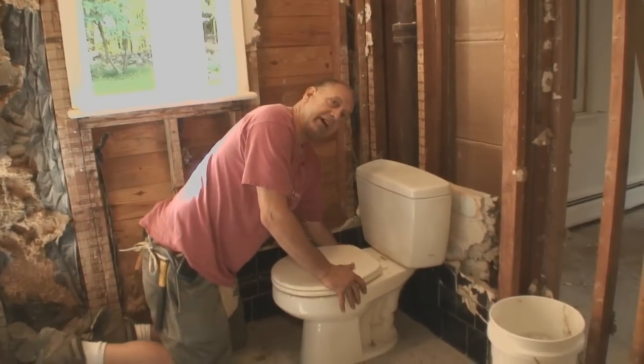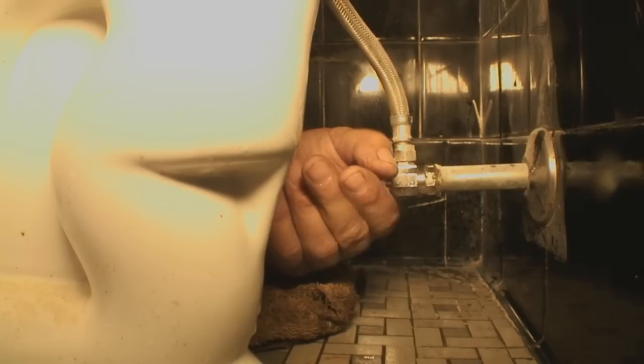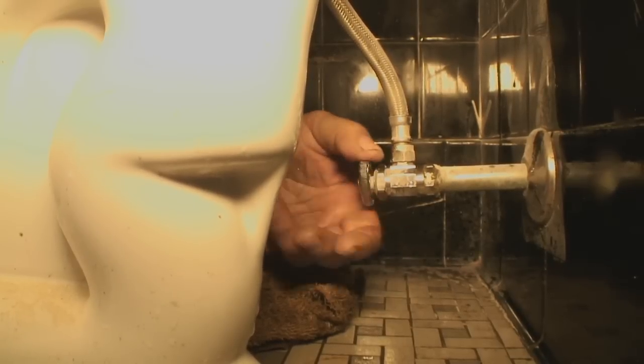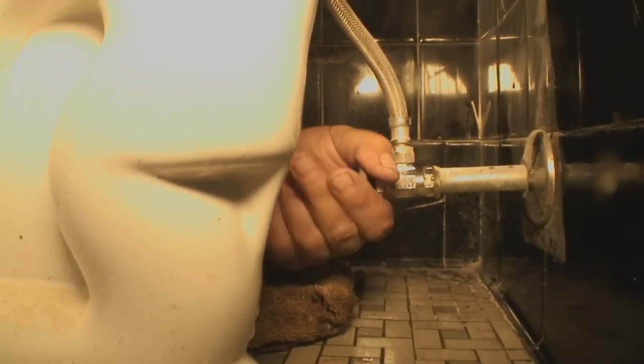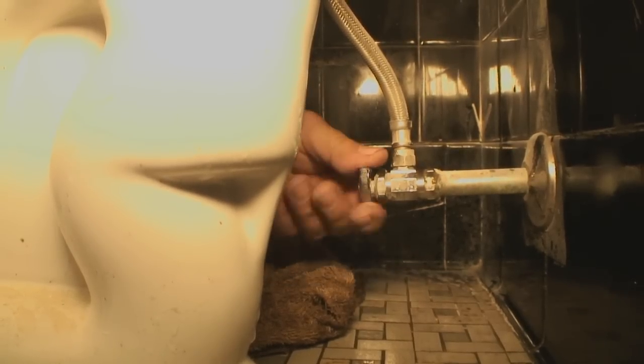The first thing I'm going to do is make sure the valve that shuts off the water will actually shut off the water. And in case it doesn't, you want to be sure to know where your main shutoff is in case you need to use it. It's not unusual to struggle with the handle if it hasn't been touched in a long time.